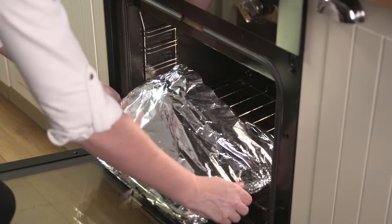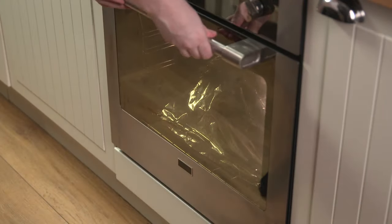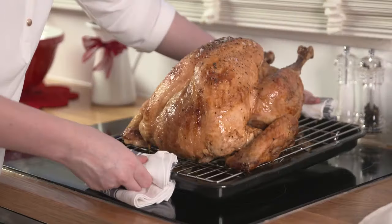Lift the turkey onto the rack on your oven tray and then cover completely with foil. In order to prevent the foil from sticking to the turkey skin during cooking, we recommend you brush the foil with oil before covering the turkey.